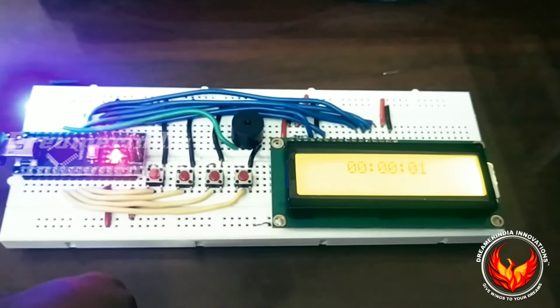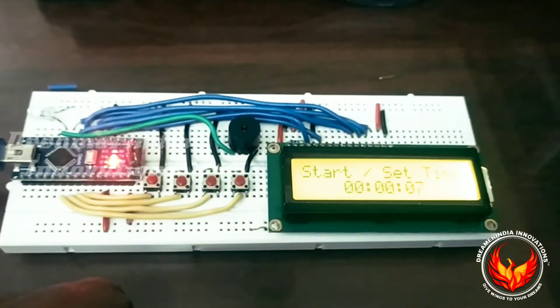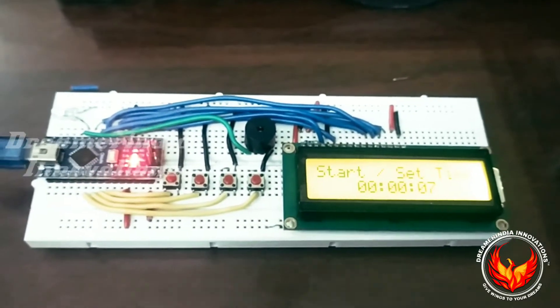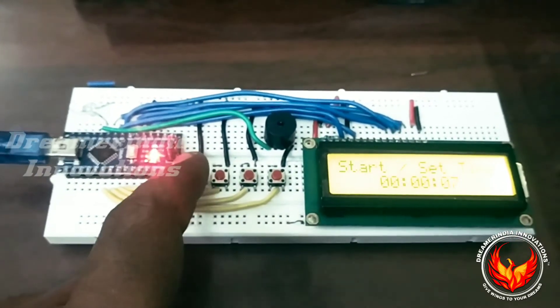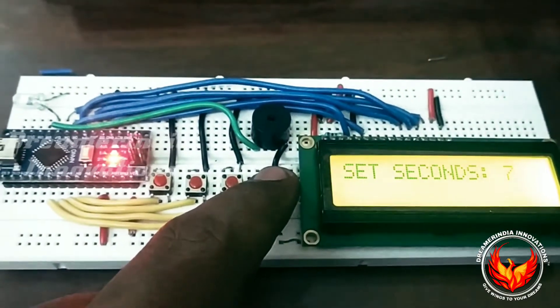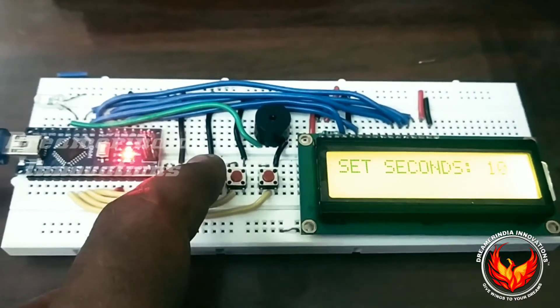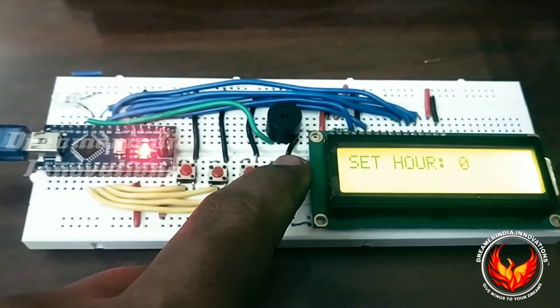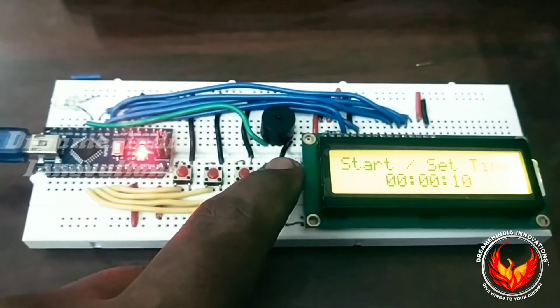When the countdown completes, the LED will turn off and the buzzer will beep five times. This is how this counter works. Now let us check again — I am setting the seconds for ten seconds, zero minutes, and zero hours. Time is set for ten.